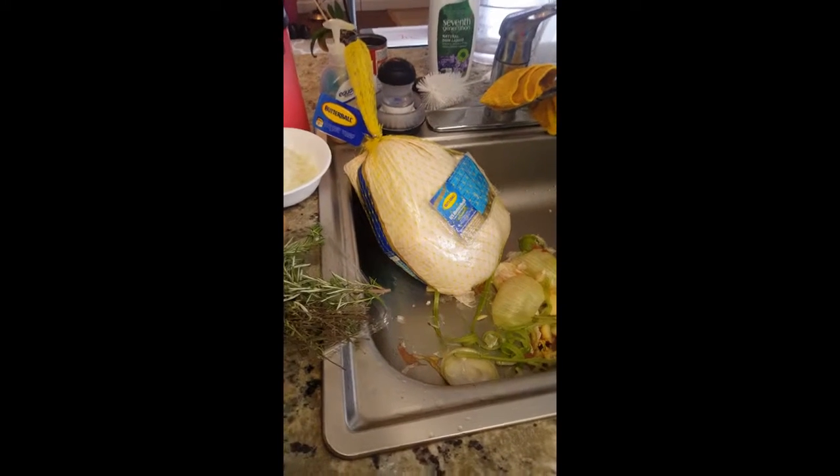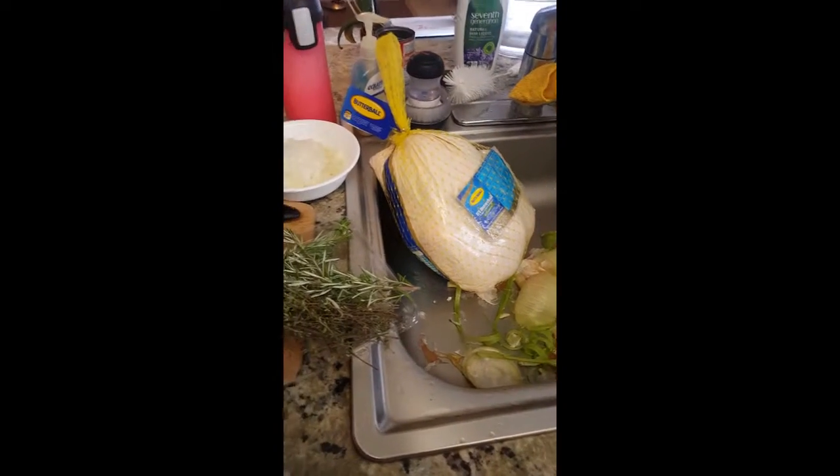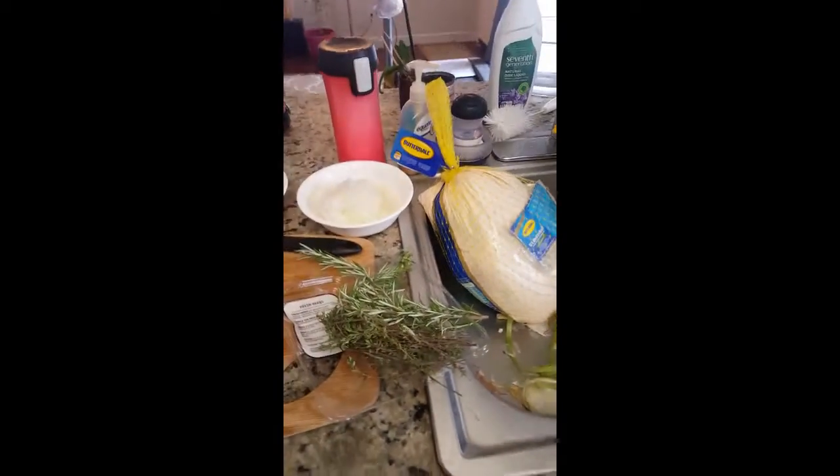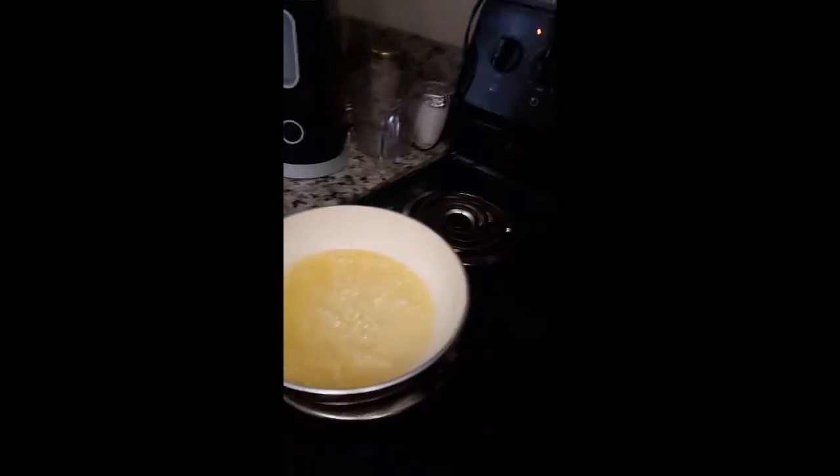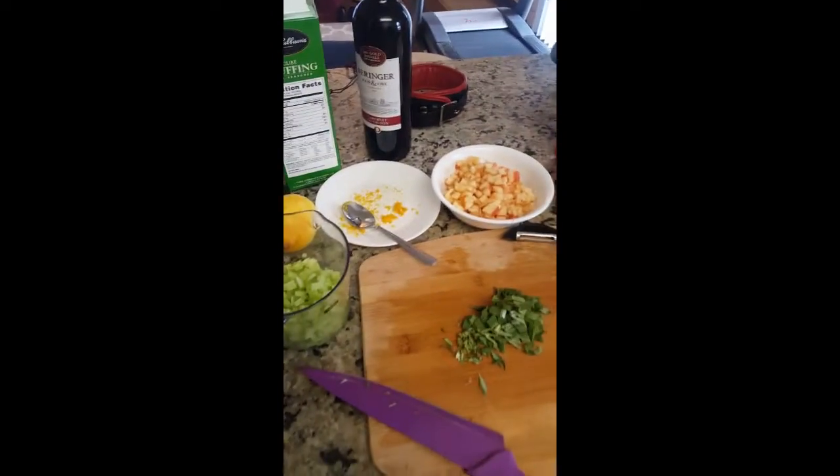I'm preparing the turkey for Thanksgiving. These are the herbs and the stuffing and the fried garlic. I'll add more later — I'll show you what it's done.